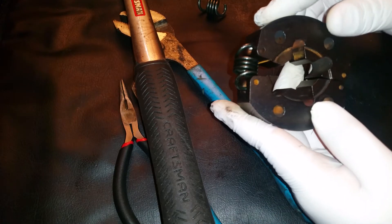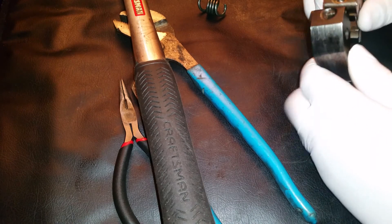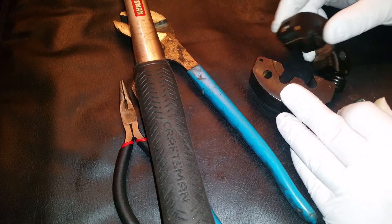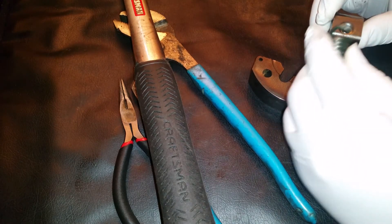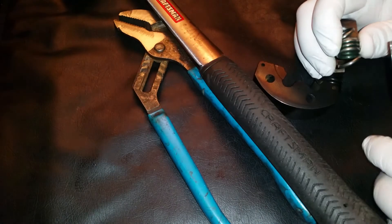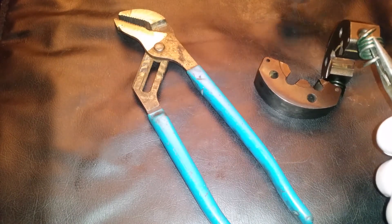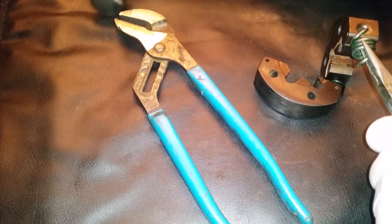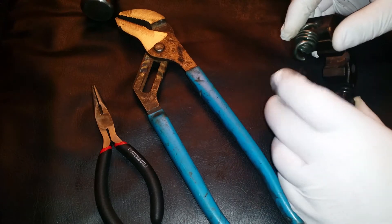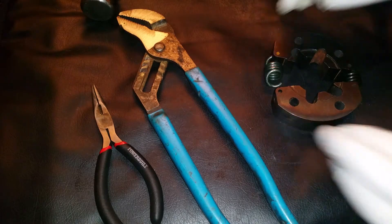Before we put this on the hub, it's best to get the other spring started in one of the holes. A nice technique: lay one shoe down while they're still connected, turn one up, get the pliers, and try to set it in place with the hammer. That went in fairly easily — I have had a lot of practice today. Before connecting this spring to the last shoe, we'll go ahead and install the hub.